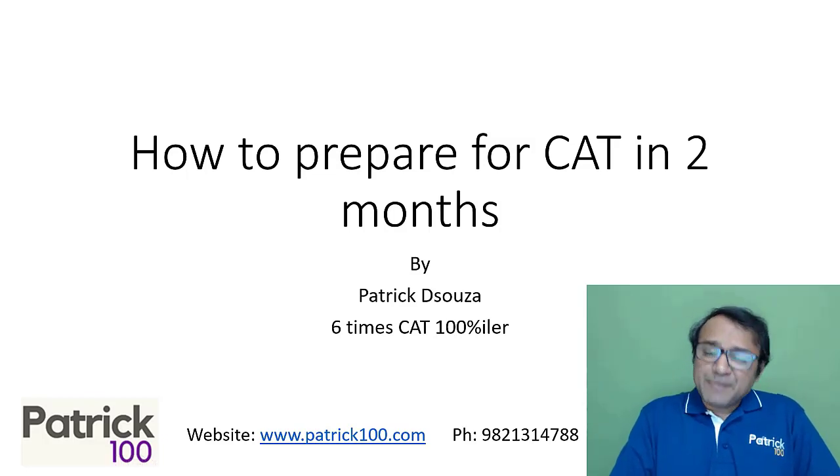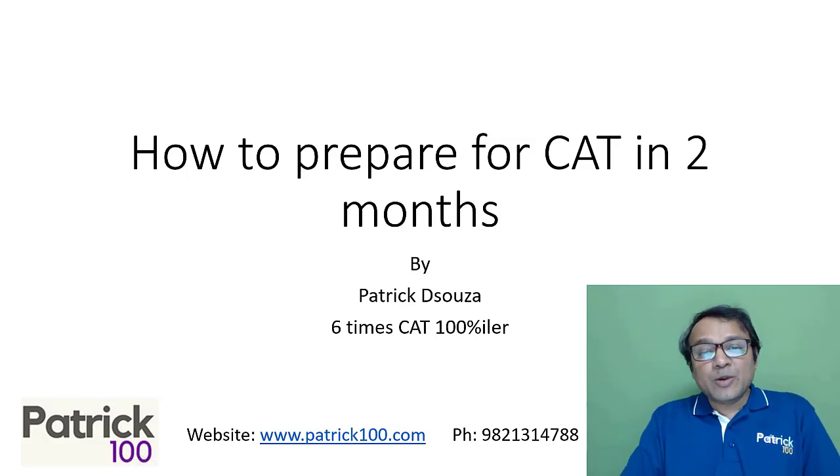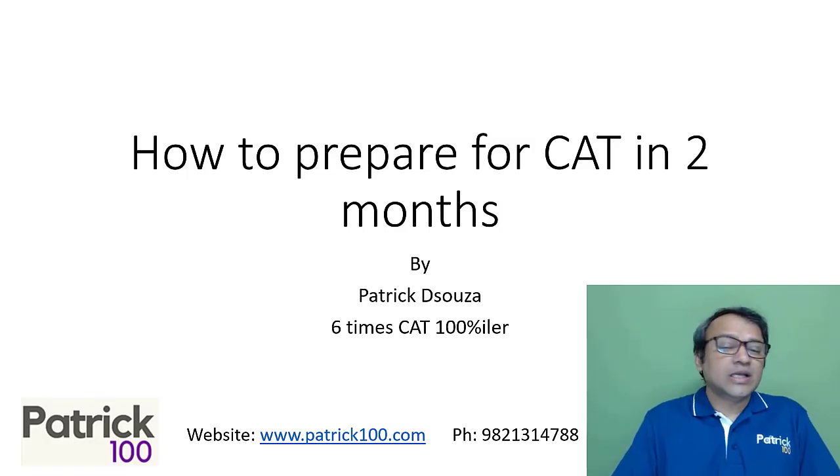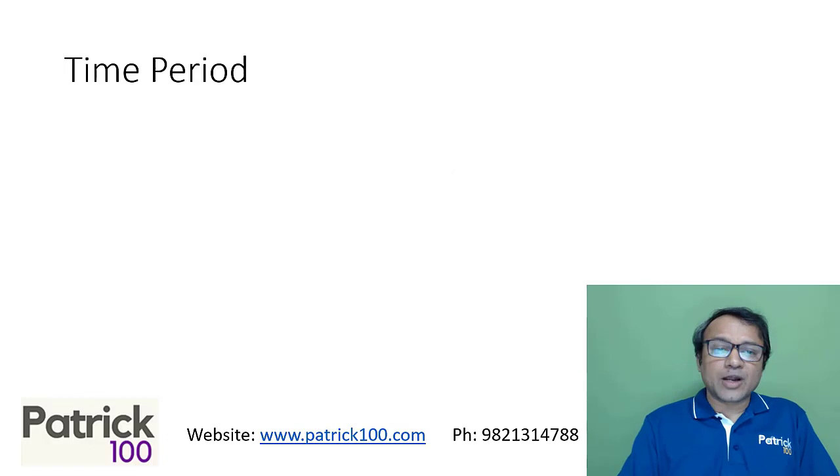Hi, my name is Patrick. This specific video is to help you prepare for CAT in two months. So if you're just starting afresh and you want to prepare for CAT in two months, this video should hopefully help you with regards to it.